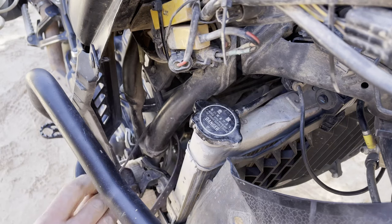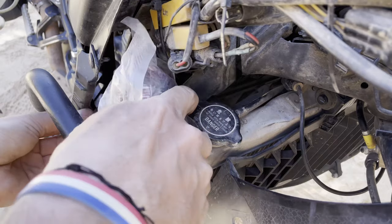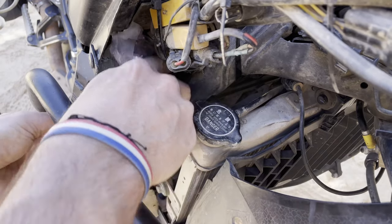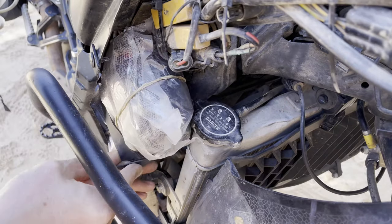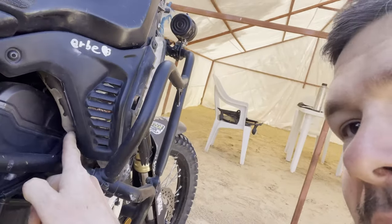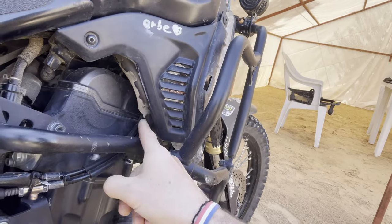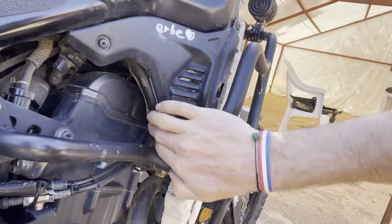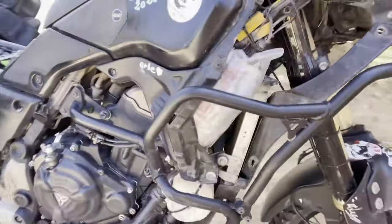It does go in there very nicely like this. Stuff it in there and then the rubber band goes from the frame around. You can see in there it doesn't touch the engine — there is a frame as well — so that's how I packed the tube.